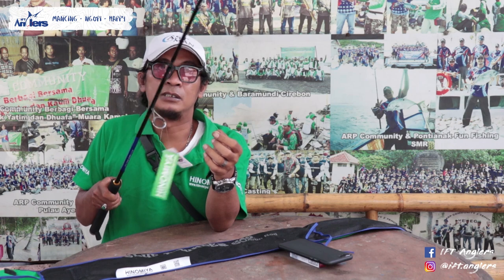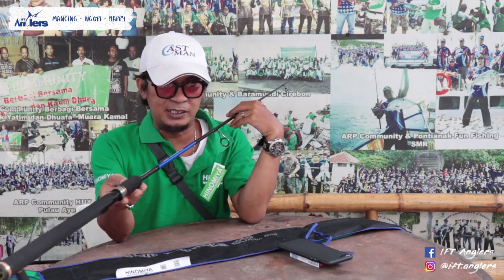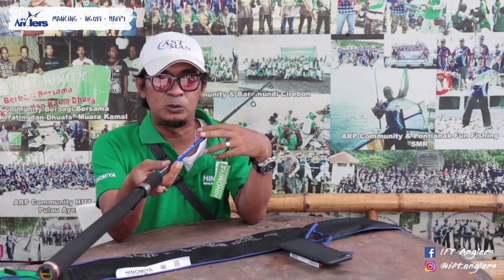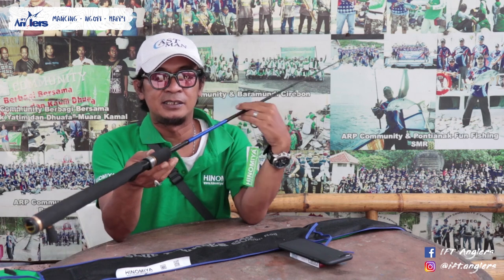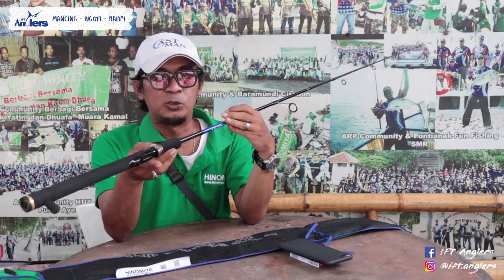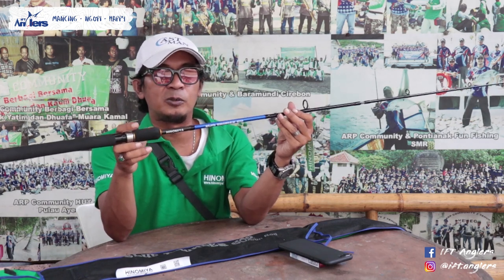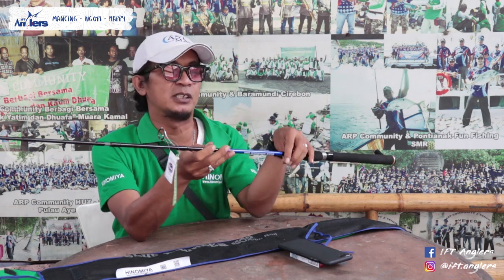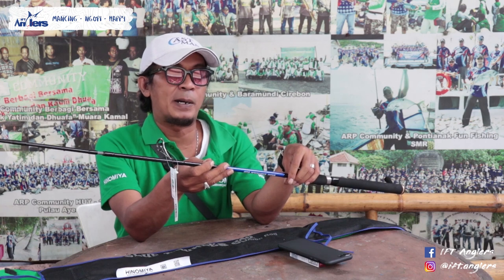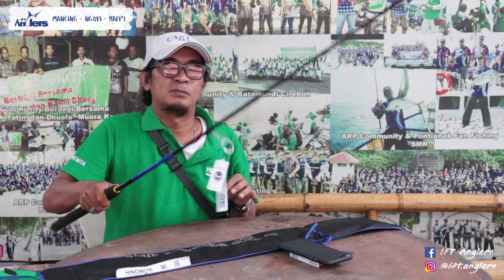Kalau gua pegang ini lumayan ringan. Joran Hinomia Blue Thunder ini keluar hanya satu ukuran yaitu 602 atau 180 cm. Memang cocok untuk mancing Galatama, masih oke juga untuk lele atau patin. Spek dari joran ini line weight-nya 8-16 lb.